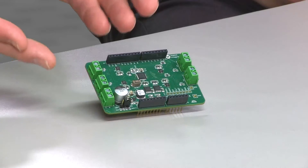Joining me is Tim Leung, Senior Business Manager here at Maxim. And this is MaxRefDes 89, our four-channel Brush DC motor control solution in an Arduino compatible form factor.